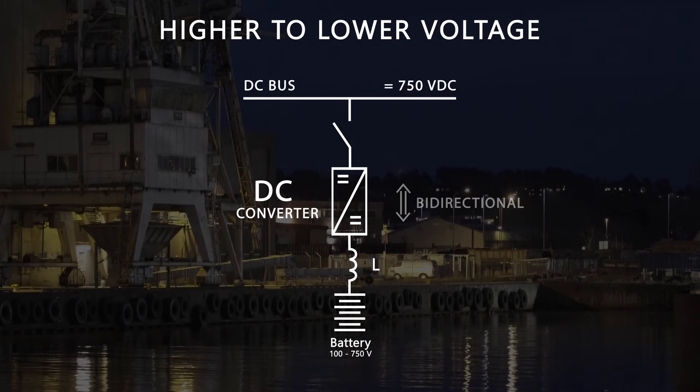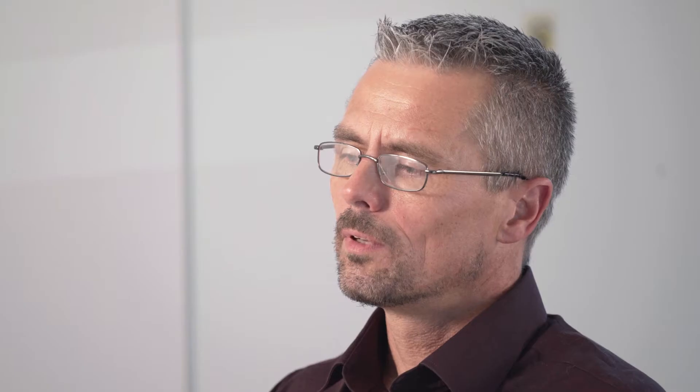The DC to DC converter is a frequency converter — the NXP — with special software that adapts a high voltage DC bus system to a lower voltage energy source. It is often used when matching energy storage where the voltage window is not suitable for the grid converter, making selection of energy storage more flexible.